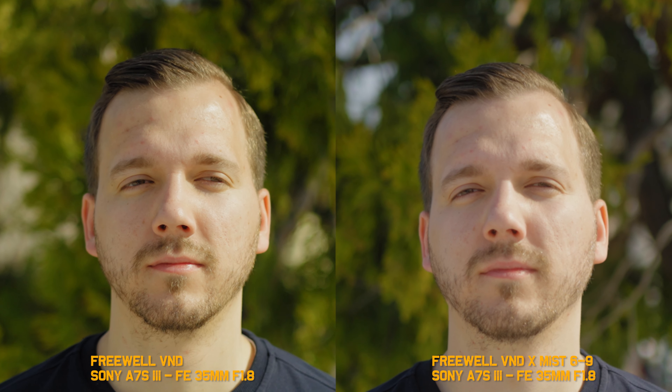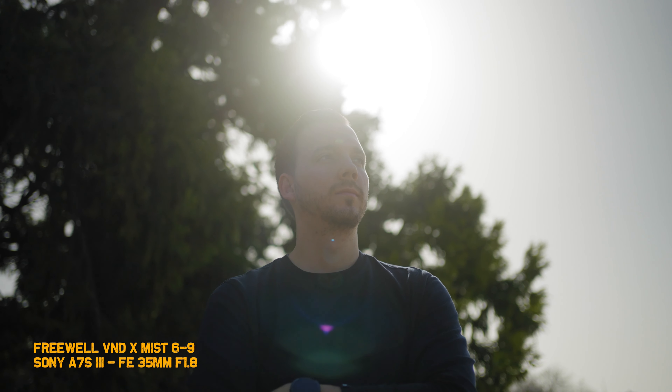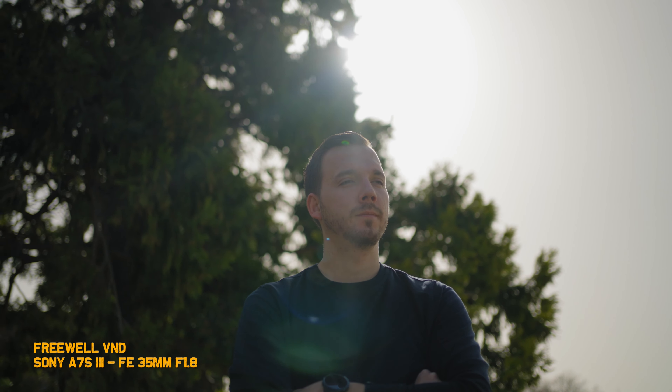I'm getting the same results when used with the 35mm f/1.8 for this comparison test on my Sony A7S III, shot handheld. When shooting toward bright objects like the sun, the variable ND X mist filters will give you a much softer lens flare and a dreamier filmic look if you want to call it that. The standard variable ND filter will get you just a regular lens flare.